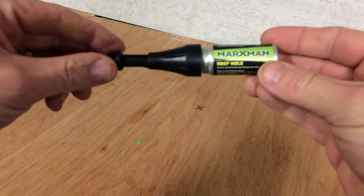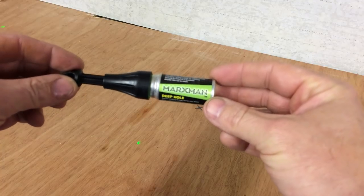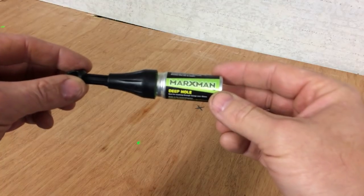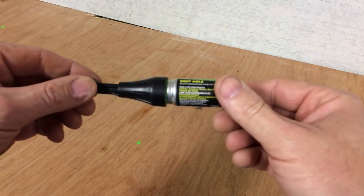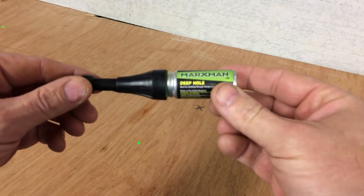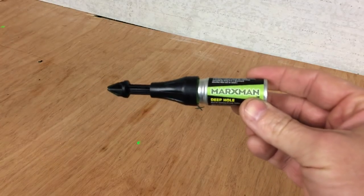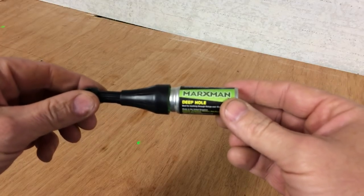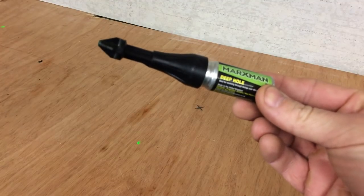So we then move on to this — the deep hole marker, as they call it. These are best for anything from 45 millimeters up to 100 millimeters thick, which is what I normally use this for. It's normally four inch fence posts. Say you're fixing a fence post to the side of a garage or wall, and you need to get a fixing right through. These are ideal for marking where you need to drill.